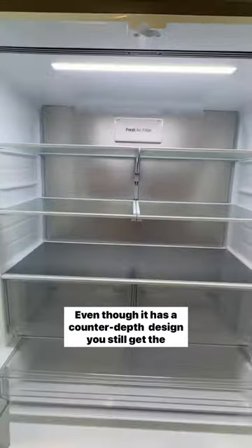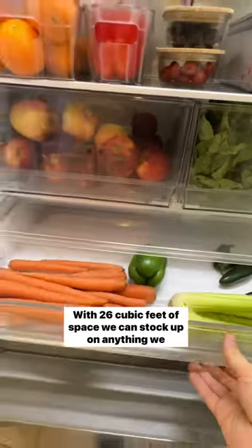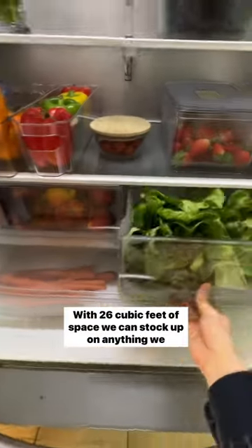Even though it has a shallower counter depth design, you still get the storage capacity of a standard depth refrigerator. With 26 cubic feet of space, we can stock up on anything we need.